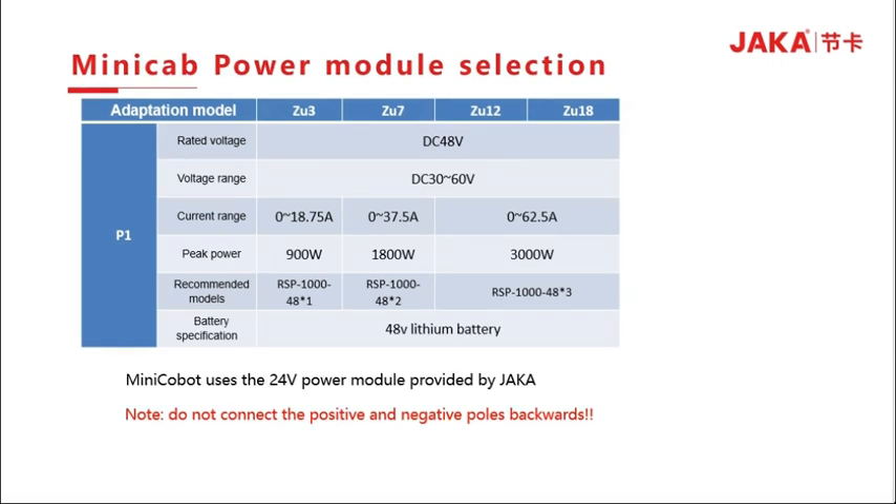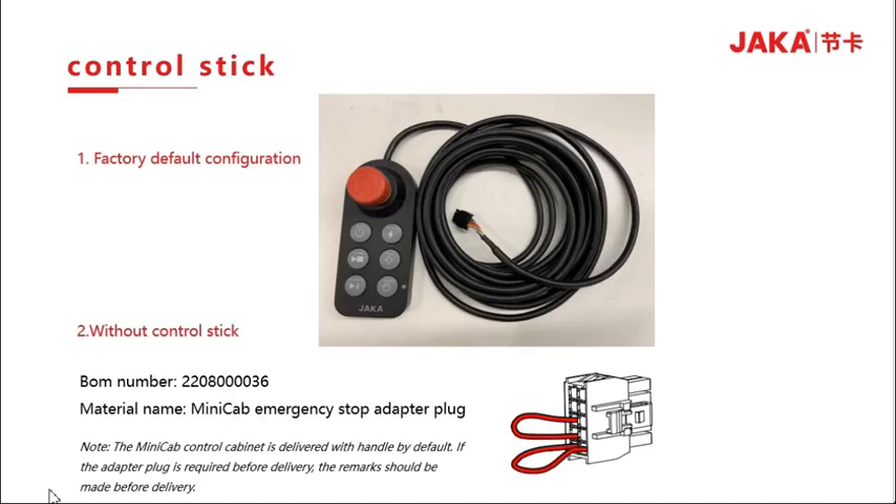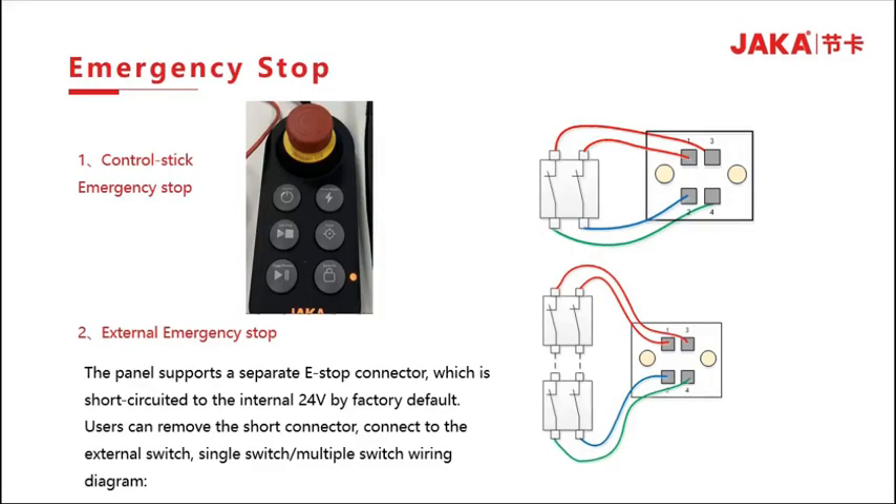The Minicab is powered by a 24V power module provided by JAKA. Be careful not to connect the negative terminal. The controller handle of the Minicab is shown on the right. If you do not need an external handle, you need to add a Minicab collective adapter. The Minicab is delivered with a handle by default; if an adapter plug is required, a note must be made before delivery. For emergency stop, you can use the stop button on the controller handle, or connect to an external stop panel which supports a separate emergency stop connector short-circuited to the internal 24V.